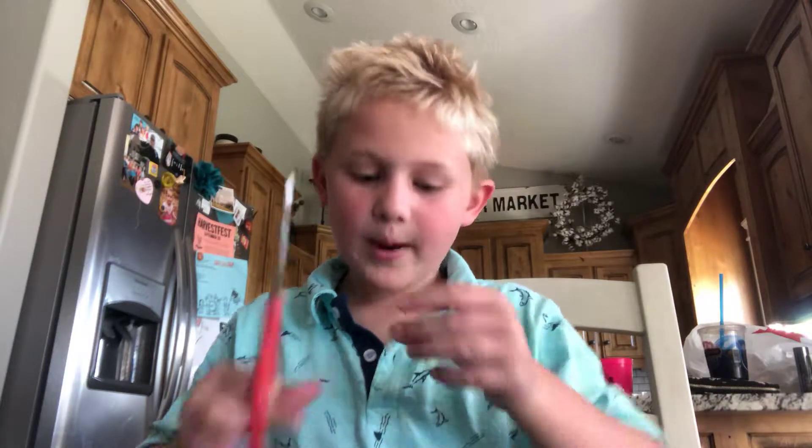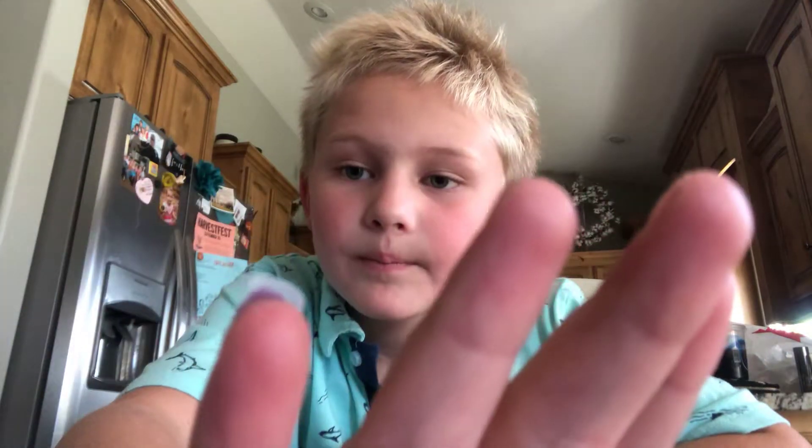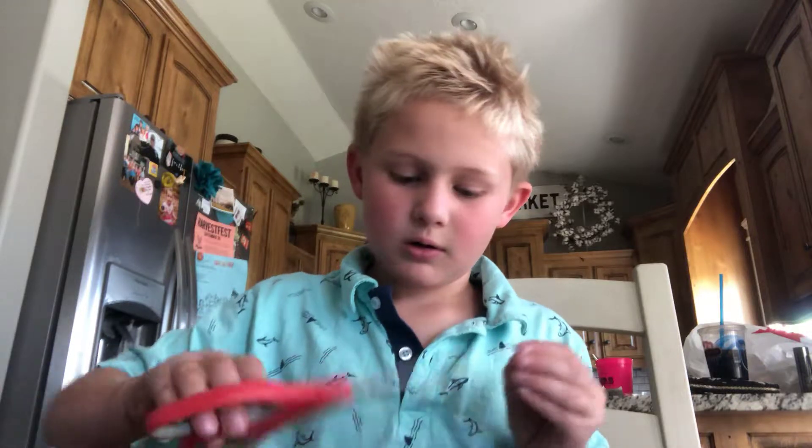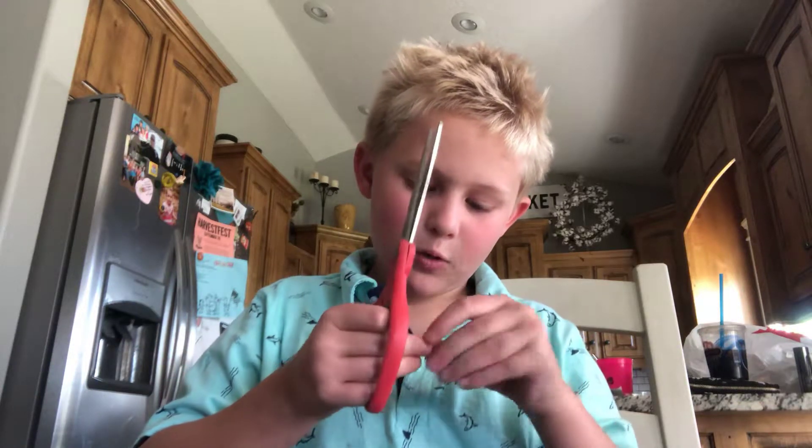We're not gonna paint this today. This is the fake nail we're gonna be making, except not on our pinky. I just glued this on. Okay, so open it up.